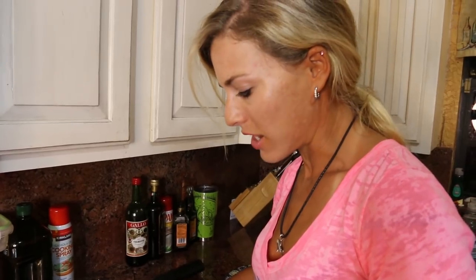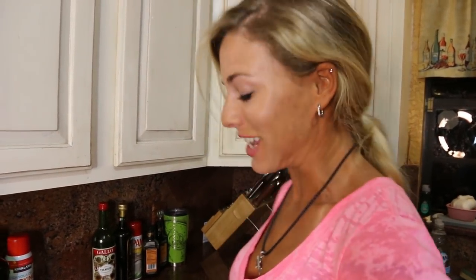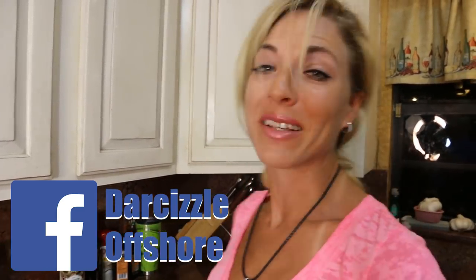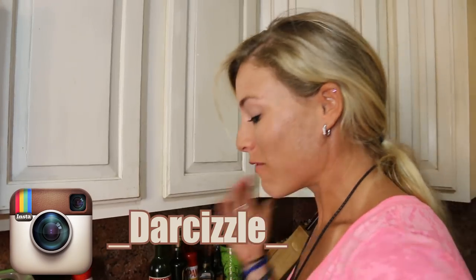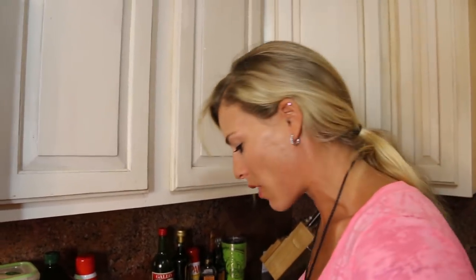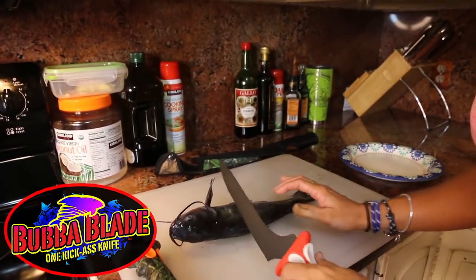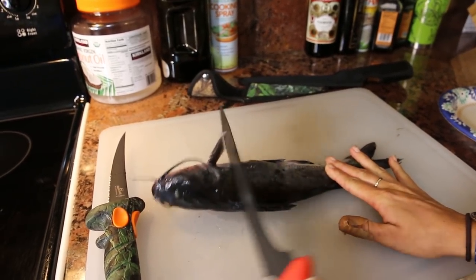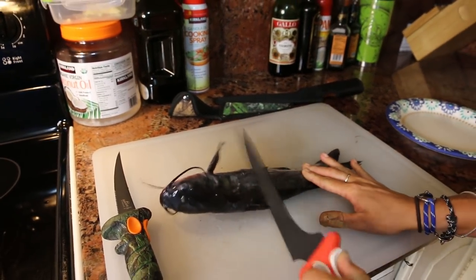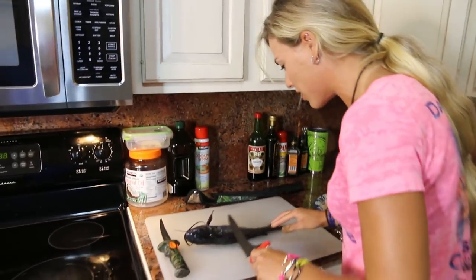I've never filleted catfish before and I'm not that excited about it, but I am excited to eat it. I watched some YouTube videos to figure out how to fillet catfish — it's simple like any other fish, but there are tricks for the slime. I'm using my nine-inch serrated Bubba Blade knife. You scrape the fish back and forth to get the slime and scales off — putting them in water makes it worse.